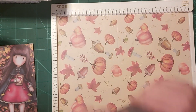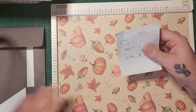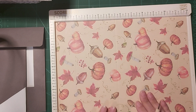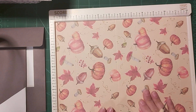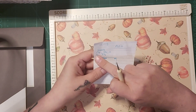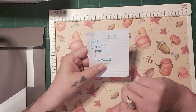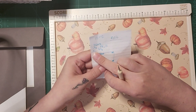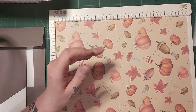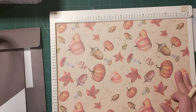So let me get the measurements for you. This is from a 12 by 12 — I got this autumn paper from The Range last year and I'm just using it now. All measurements are in inches. You score at one and three quarters, five and a half, and 11 inches. Then you turn it and score at two and nine and three quarters.